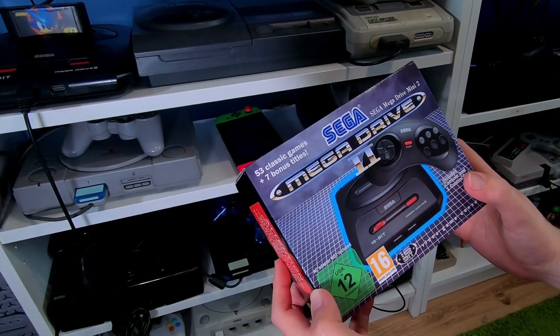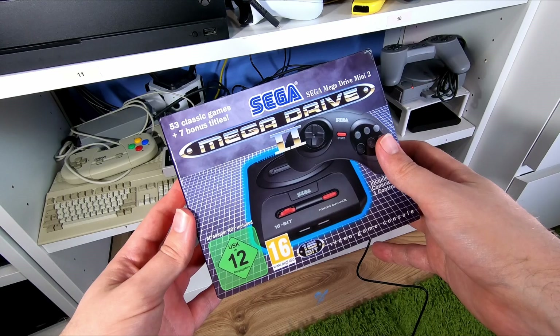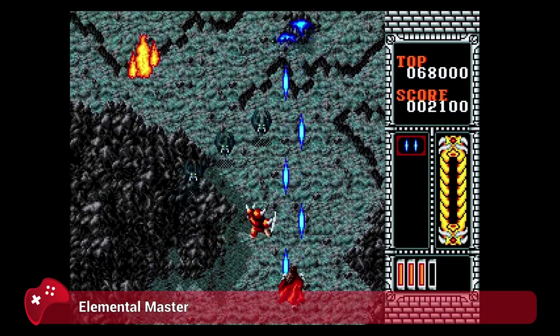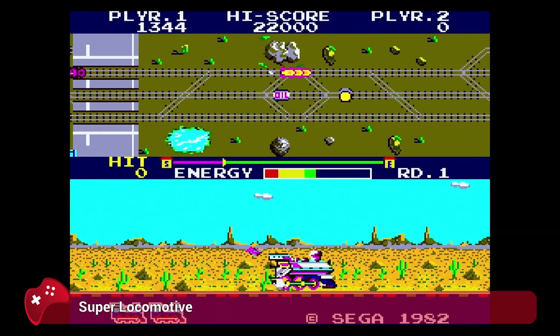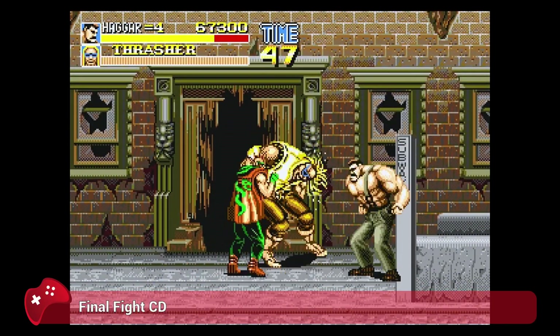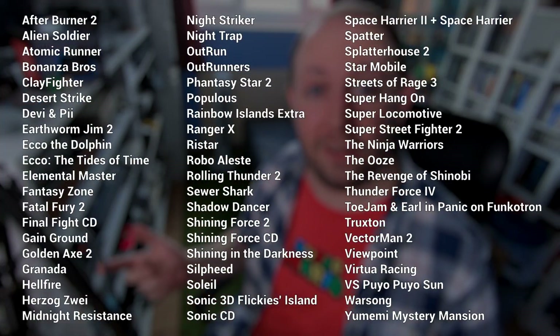The Mega Drive Mini 2 has a staggering 61 games built in. Yes, I know it says 60 games on the box, but I'll clarify in a moment. It includes a number of Mega Drive and Mega CD games, some of which never even reached our shores, so this is a neat way to officially experience some of those PAL-evasive titles for the very first time. There are also some games that never saw the light of day anywhere, as well as a couple of fresh arcade ports. I'm not going to run through every single game included because everyone's tastes are different — games I don't like will be awesome titles for someone else.